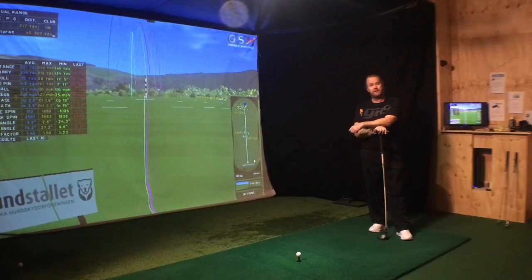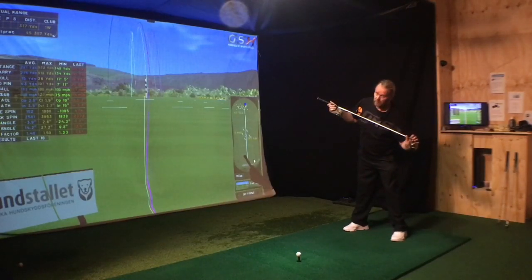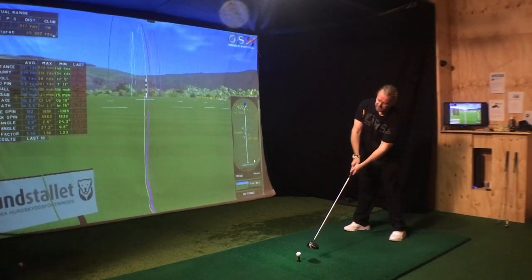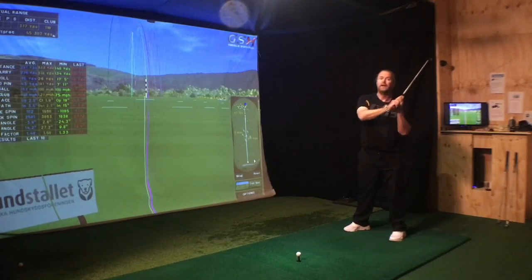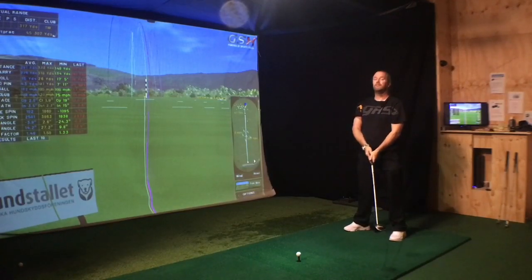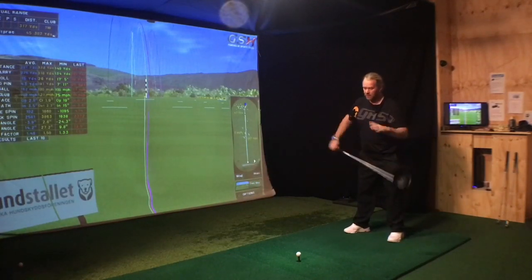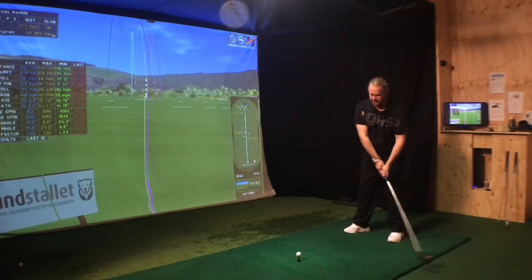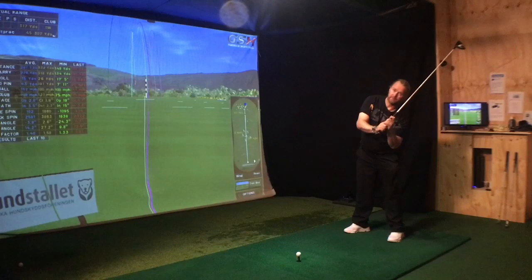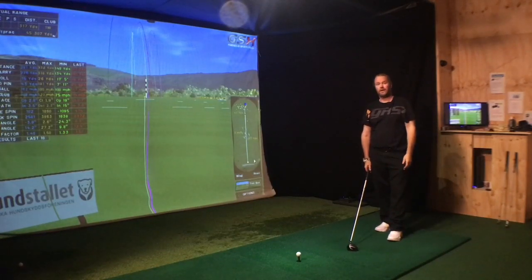Number 2: shoulder tilt. Hitting up on the ball is mostly timing — it's not about tilting your shoulders. Tilting your shoulders too much actually does the opposite, because it makes a normal backswing impossible. You're left with only one option: lifting the club straight up. And lifting it straight up will make you hit straight down. You need a setup with some shoulder tilt, but not more than allows you to take a normal backswing — low and slow to the inside. If I tilt too much, I'll lift the club, attack straight down, and that's not a good way to hit a drive.